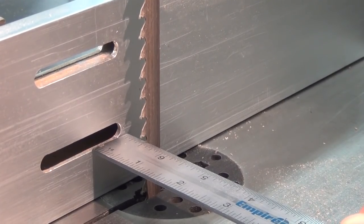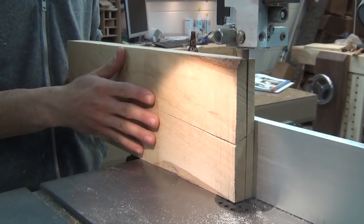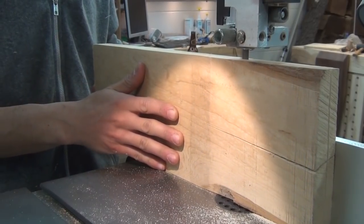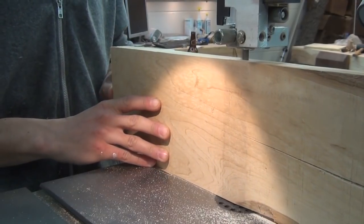I'll also take this time to resaw the maple down for the interior parts. I'll set my fence to 7/16ths of an inch and resaw the board in half. I'll then set all my boards aside to rest for a few days before coming back and milling them again.